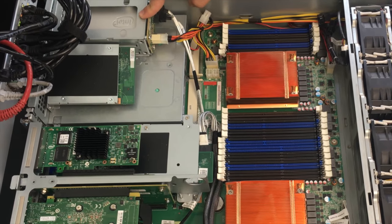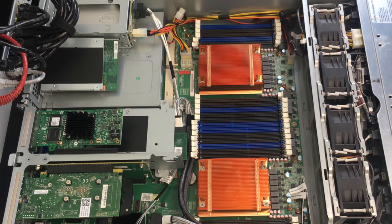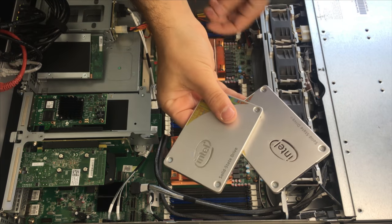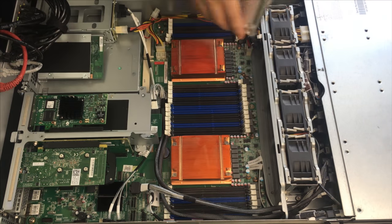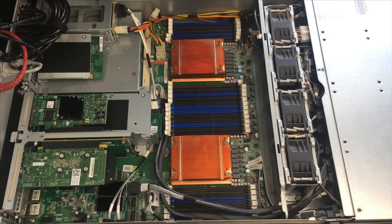I'm debating on whether I should take these SSDs out from the rear or not. I think I'm going to remove everything I don't need. So both SSDs for the actual operating system are removed. I'm pretty sure I'm going to leave the graphics card in here for now and take that out later if needed.